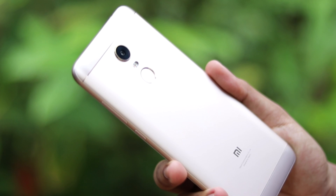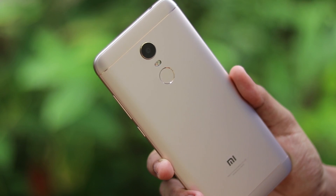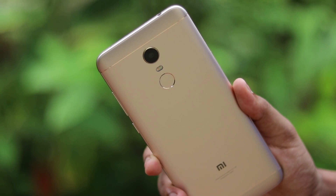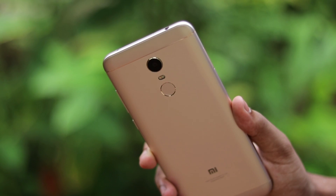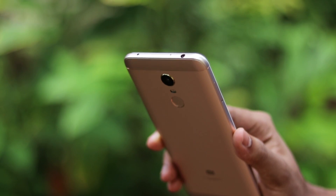That's pretty much it — how you can install Android Pie 9.0 on your Redmi Note 5. I hope you guys enjoyed. If you have any queries, please let me know in the comment section below. If you want more Redmi Note 5 videos with MIUI 10 coverage, please subscribe. See you in the next one — peace.